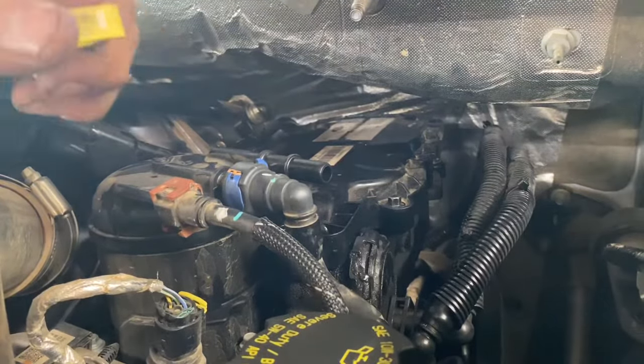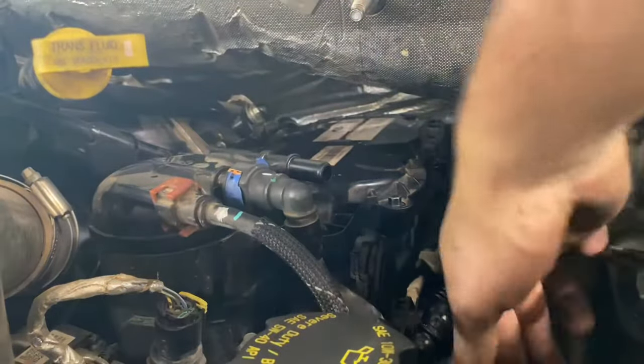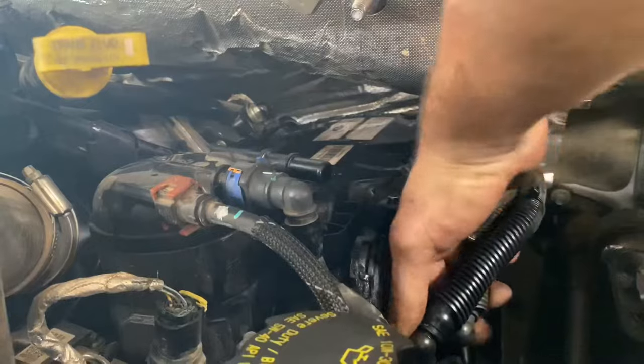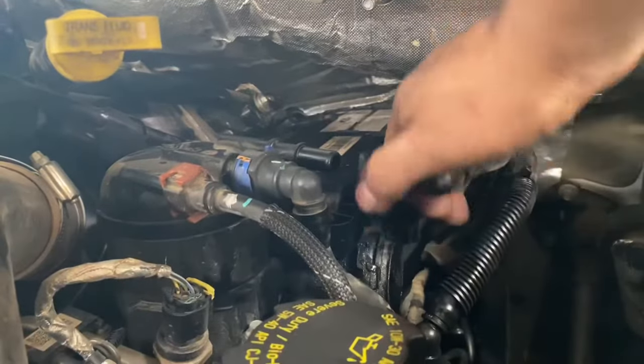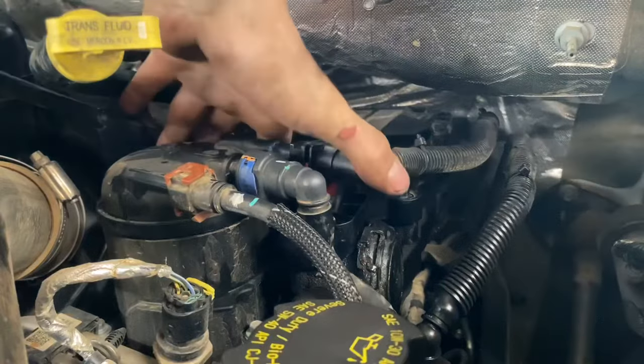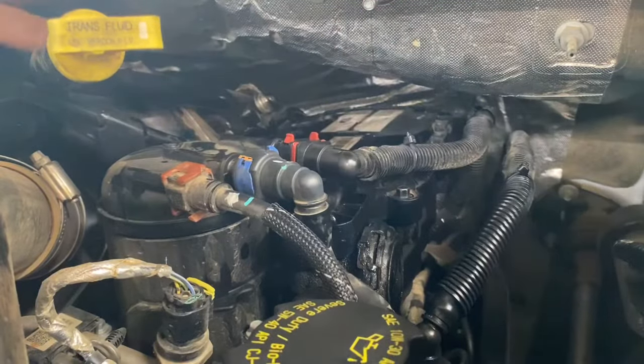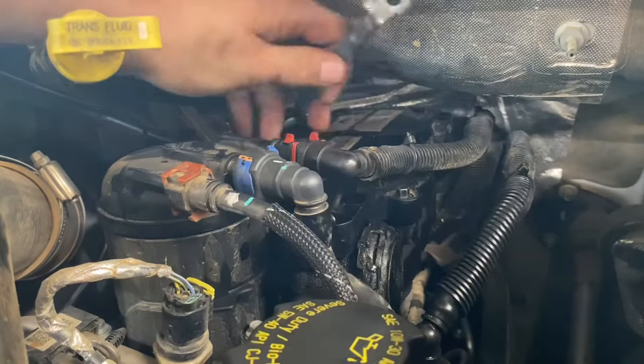All right, so we got our dipstick tightened back down, cover tightened down. Now we'll go ahead and install this fuel line back on, and last but not least, don't forget our ground strap.